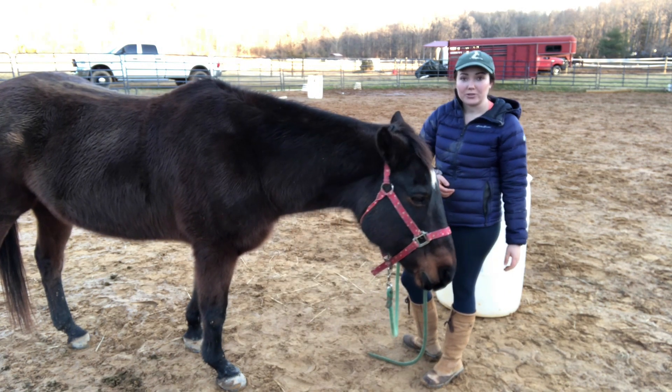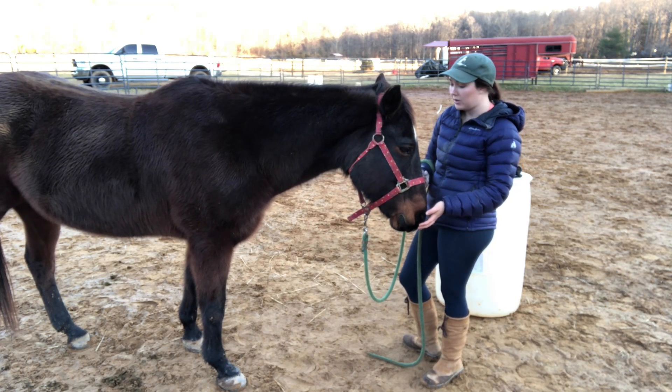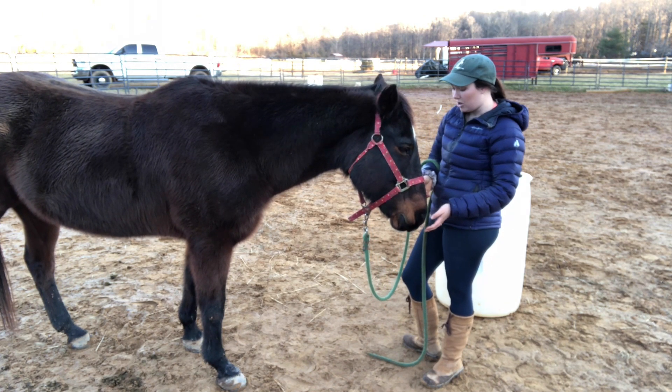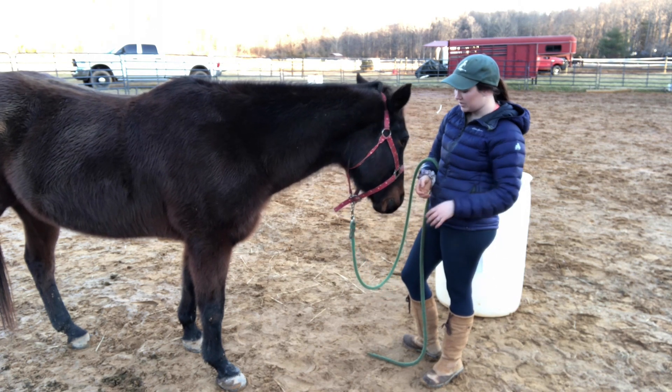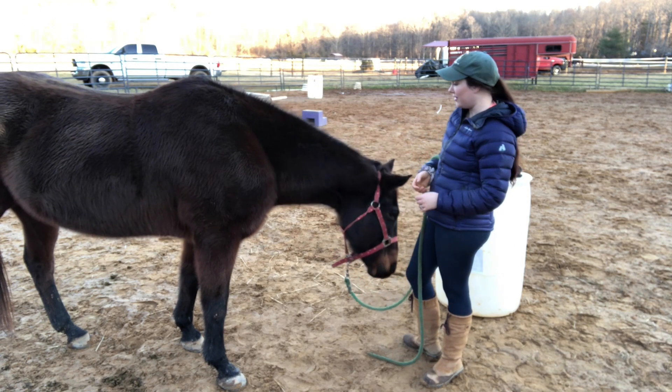And it has been colder recently. Usually his injury tends to flare up when it is a little chilly out, so I'm really hoping that we will see some improvement in the next couple of days while it is colder out.